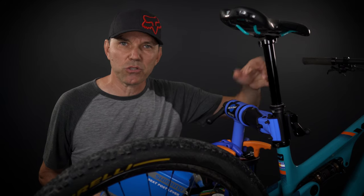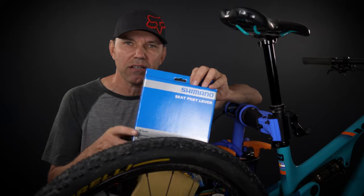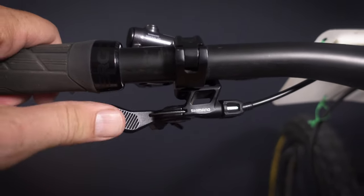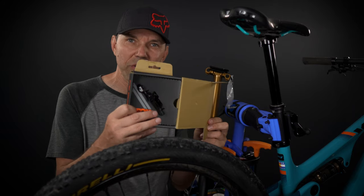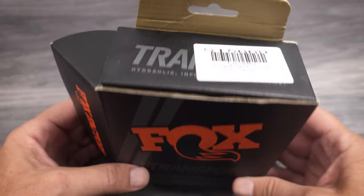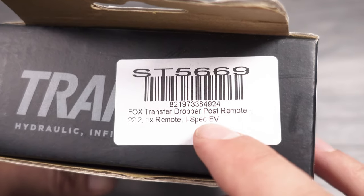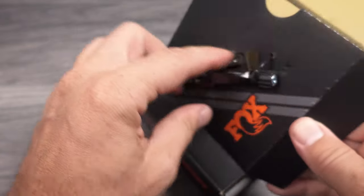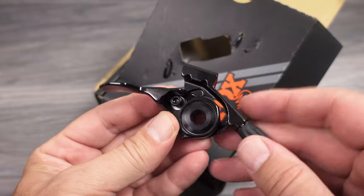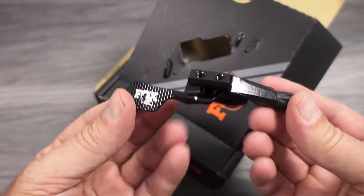Fox has always had a dropper remote but the old one was pretty bad, so I've used the Shimano. I've reviewed both the cheaper Livio OR remote and the XTR — I'll link them in the description. At the beginning of the video I mentioned that this new design introduced a new dropper remote as well that is actually a lot better. It comes in this fancy Fox Transfer remote box. This is a 22.2 bar clamp, and it also comes with iSpec EV. Inside the box it's a bearing-based design, most probably just like most of the premium remotes today — a big improvement over what they had in the past.